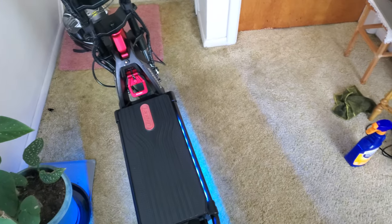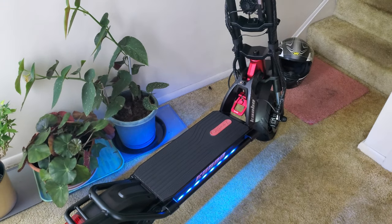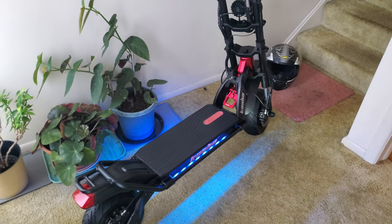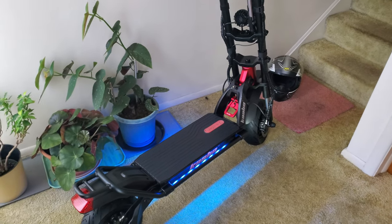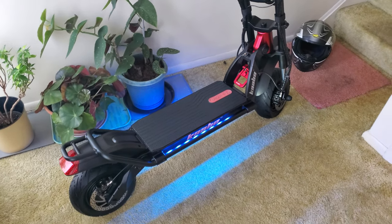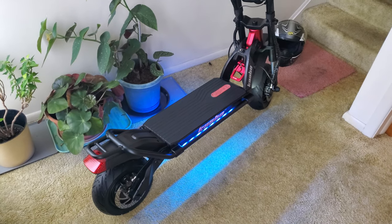If you guys want to know the deal: don't leave your battery charged for more than two days on a full charge. And definitely don't keep your battery anywhere lower than 50%, because that'll kill your battery — especially if you're going to leave it for a couple of months. I would say don't go lower than 60% if you're going to leave it for a couple of months.